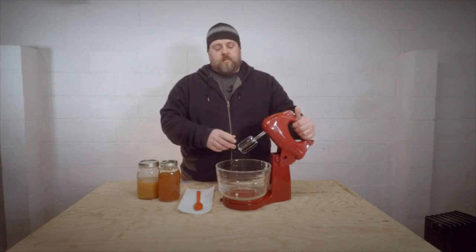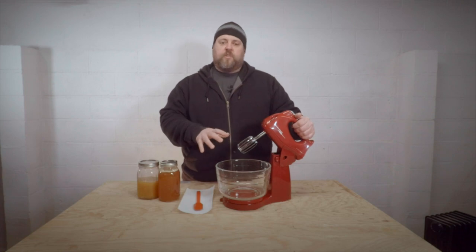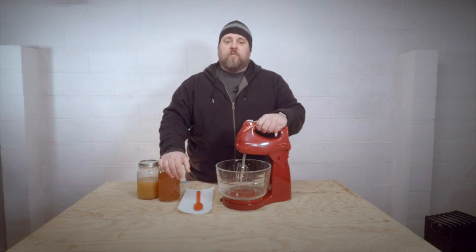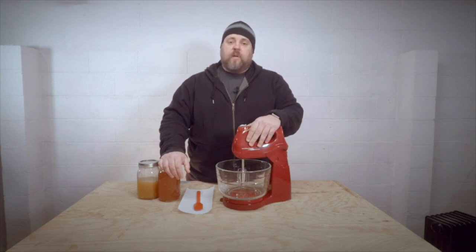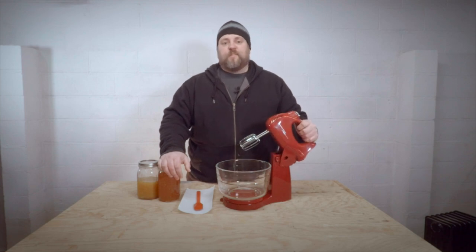I think it has to do with the mixer blades — they just don't seem to work the same on the KitchenAid. It's only got one giant one, so I don't think it smashes the honey around to get that crystallized honey working right. Either way, I didn't have any crystallized honey last year and I decided to break down and buy another mixer. This is the cheapest one, but it works great for creamed honey.